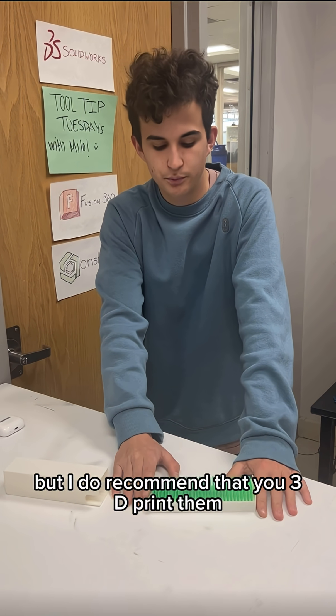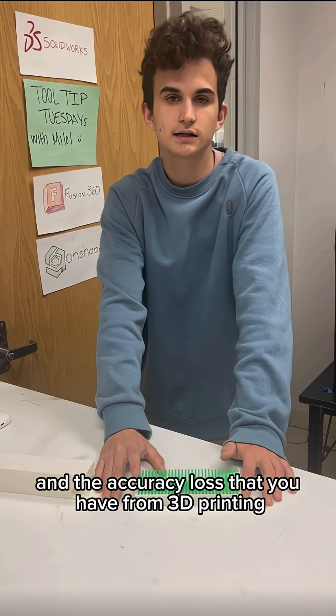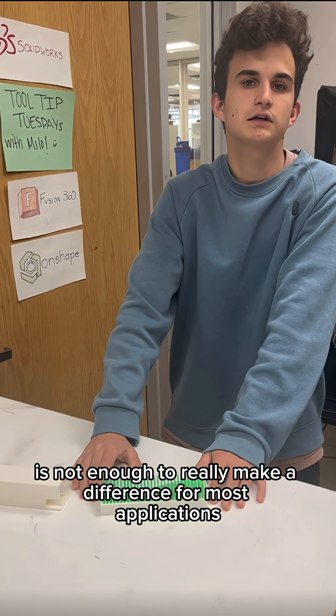I believe you can buy these, but I do recommend that you 3D print them just because it's a lot cheaper, and the accuracy loss from 3D printing is not enough to really make a difference for most applications.